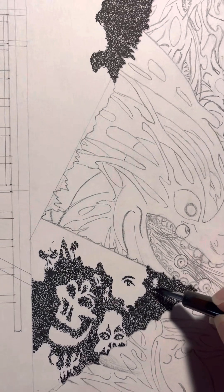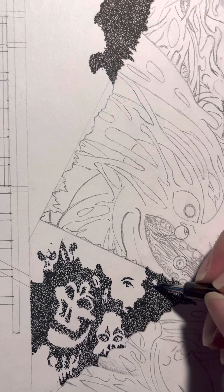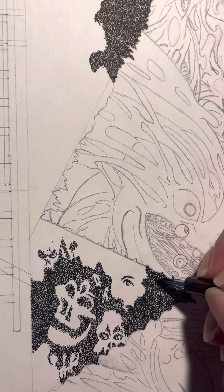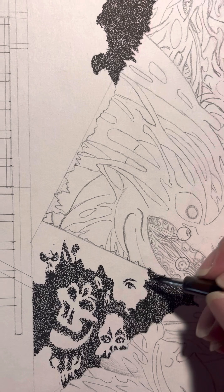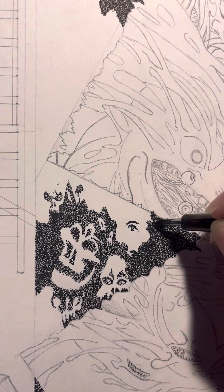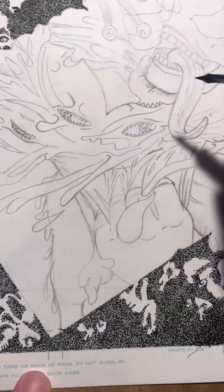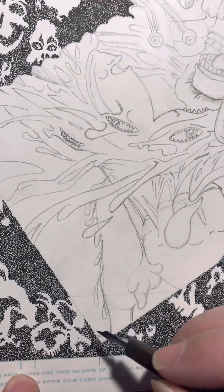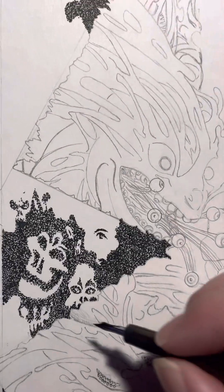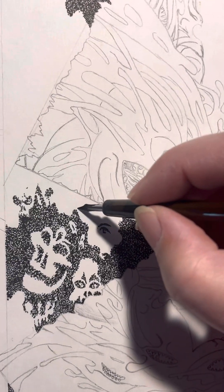Before we go any further, please remember to like, share, subscribe, and comment — it always helps. Here's where I really need you guys to comment: while I was doing the time-lapse videos of just doing the black areas, I was doing bases and skulls. The intention was all straight black, but if you guys think these skulls and stuff look really cool, let me know in the comments.